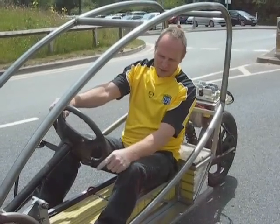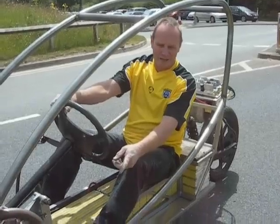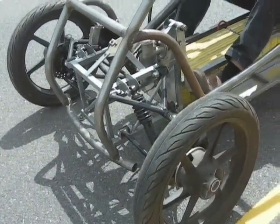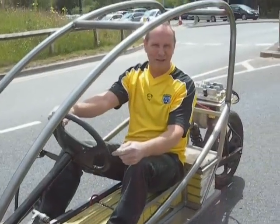In the front we have quad bike front uprights, motorcycle 125 wheels and the steering box is off the golf buggy. All seems to go together rather well.